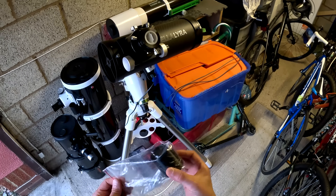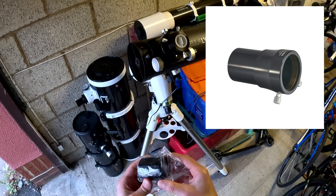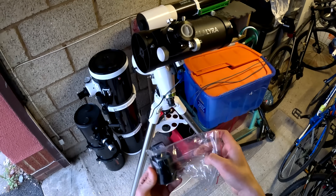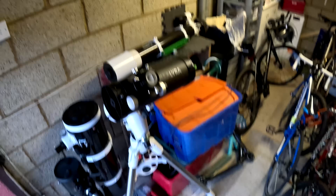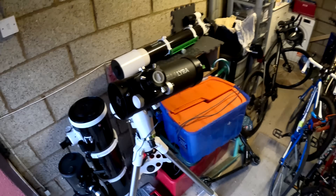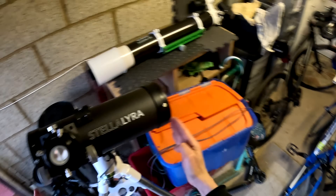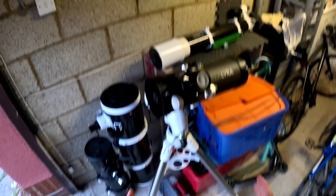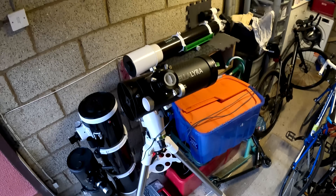I thought all was lost. I was being sent one more coma corrector - a demo model - the main body of the Stella Lyra photo visual coma corrector that we sell for 99 pounds. I didn't hold much hope for it; I was basically going through the motions. At that point I thought we'd have to either change the fairly tall focuser or shorten the tube slightly - something drastic. But before I talk about the solution, I want to show you the problem.